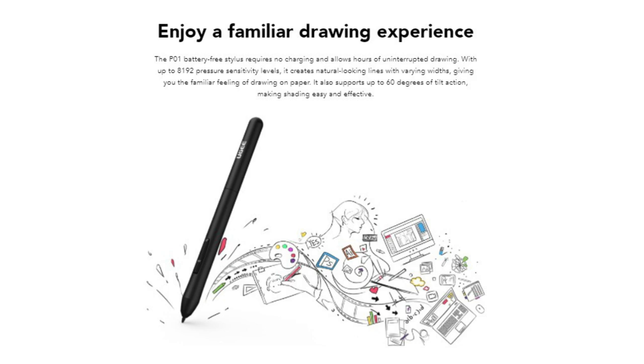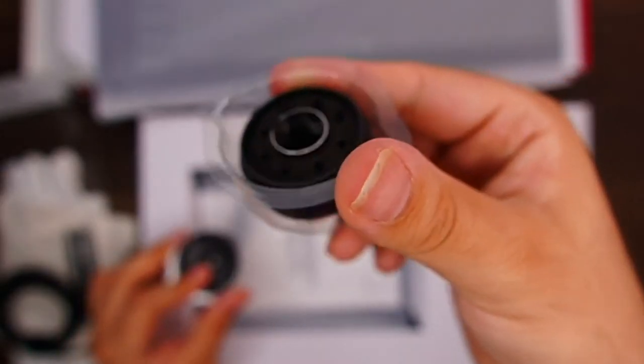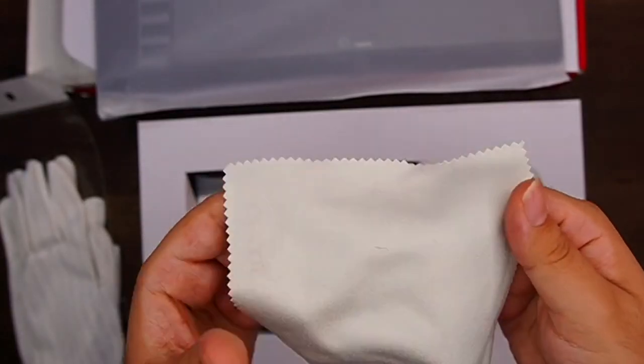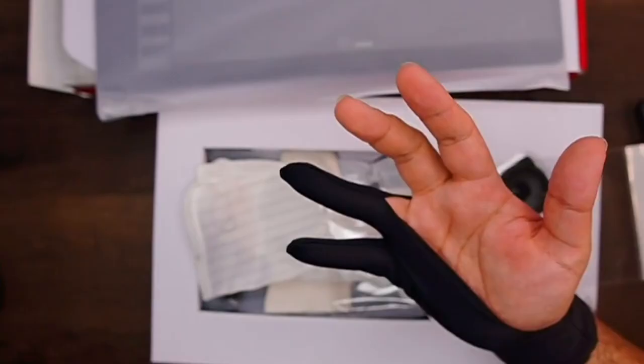The P01 battery-free stylus also supports up to 60 degrees of tilt action, making shading easy and effective. Yuji also throws in 8 replacement refills for your battery-free stylus so you can create more efficiently. You will also be receiving a cloth to clean your tablet, a pen stand, a warranty card, two gloves, and a smudge guard.